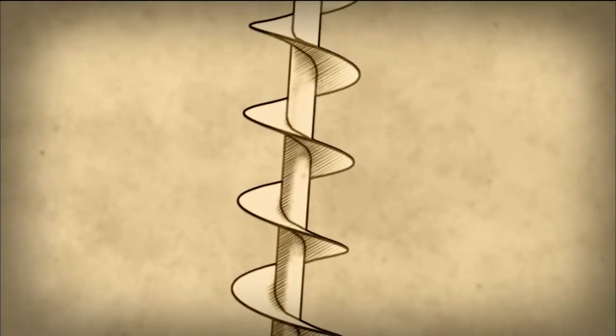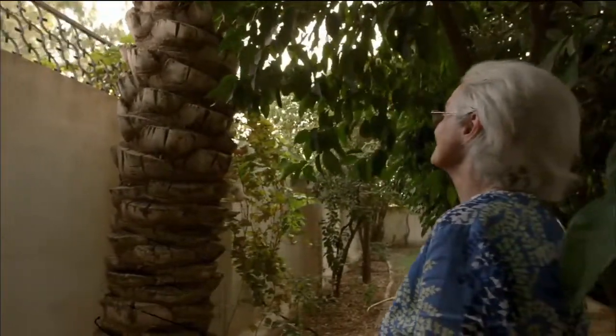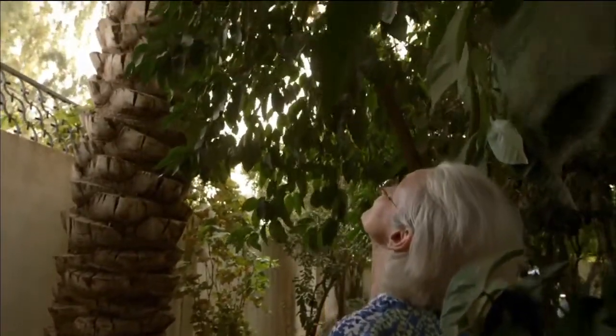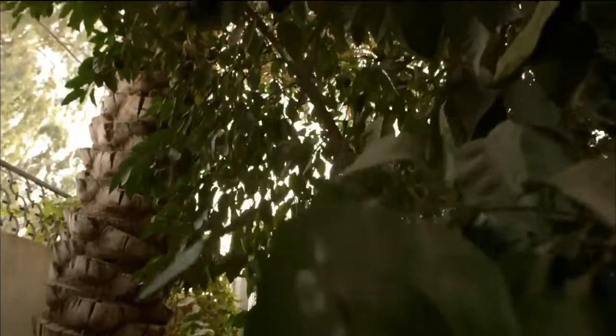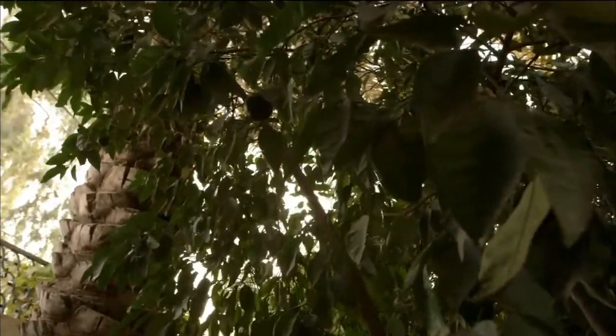The Archimedes screw is named after the Greek who is believed to have invented it. But it seems Sennacherib was using it 400 years before Archimedes was even born. I looked at what various writers had said about Archimedes and the water-raising screw, and they thought the screw itself was older than Archimedes. So I felt some relief at that, because you don't want to go out too much on a limb.